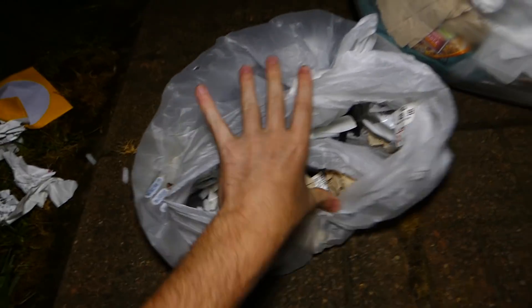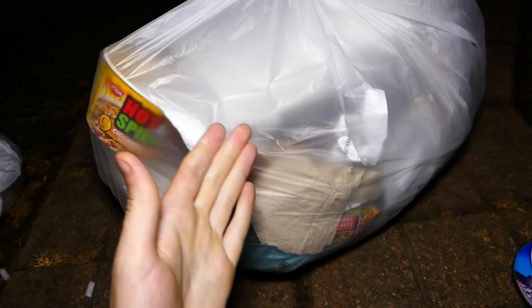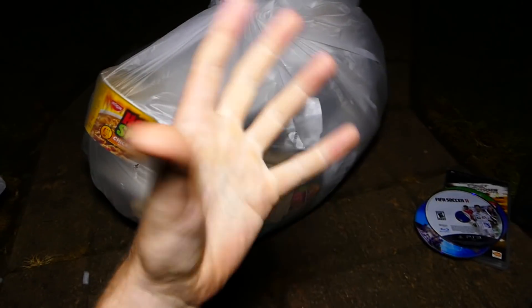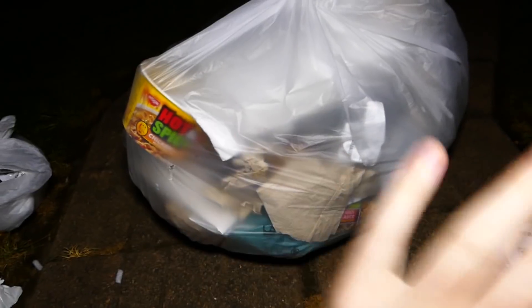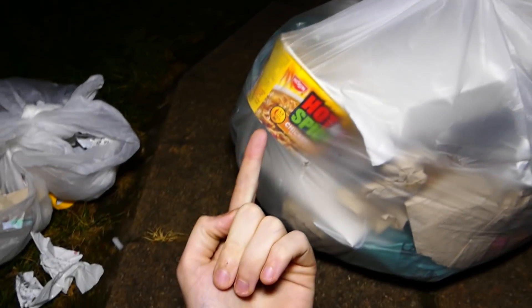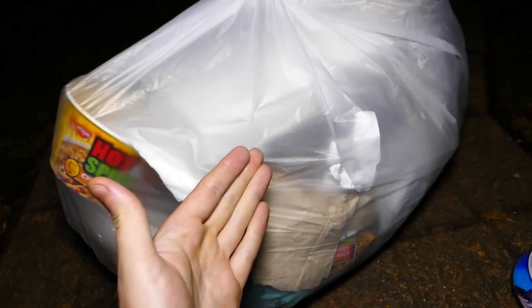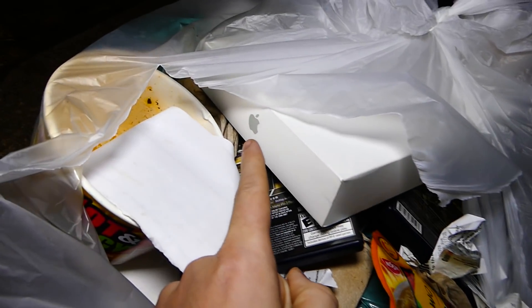I don't see anything else in the bottom of that bag. Let's get into this other bag. Like I said it looks like a food bag — I can see cup of noodles right there — but it's really heavy, which is confusing. Usually if I find a food bag it's just food and that's it, but I took it because it was really heavy and I didn't know it was a food bag. I can see the Apple logo in there. Let's just rip right into it.